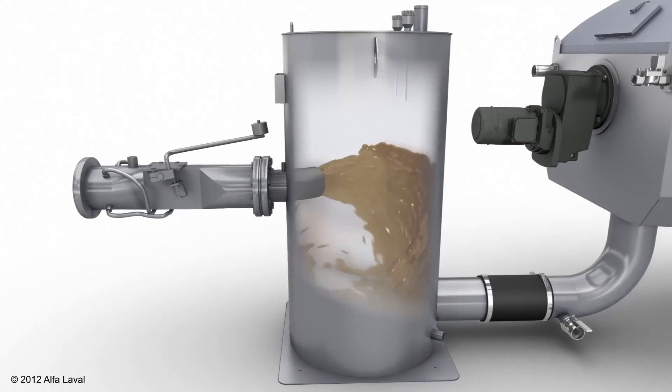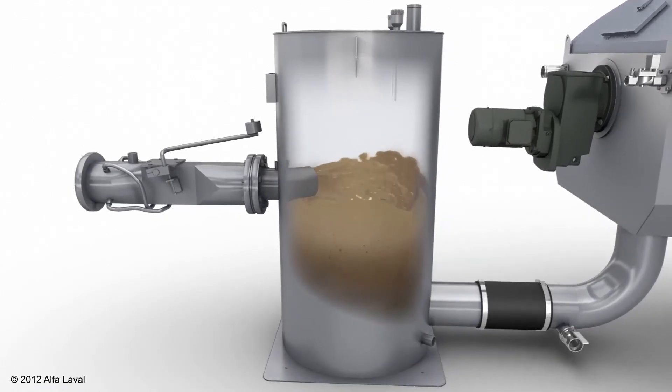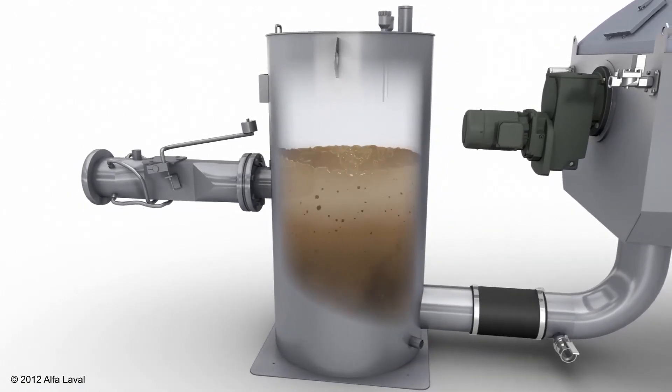It flows to the flocculation reactor for extra retention time to mature, which will result in better flock formation.